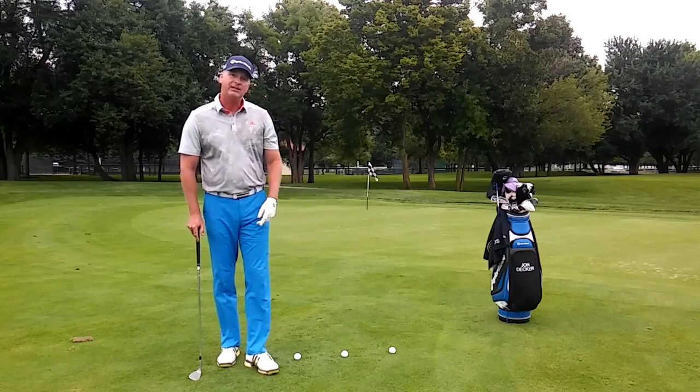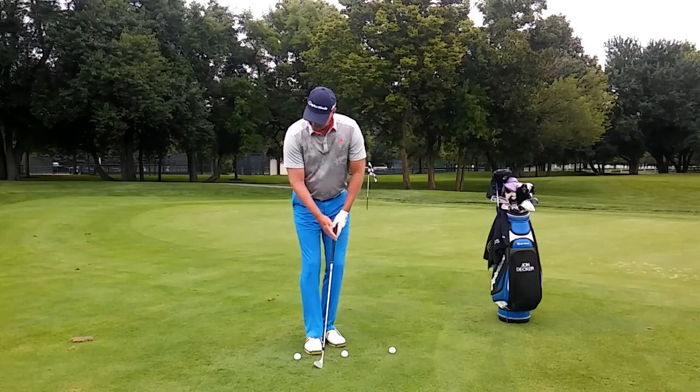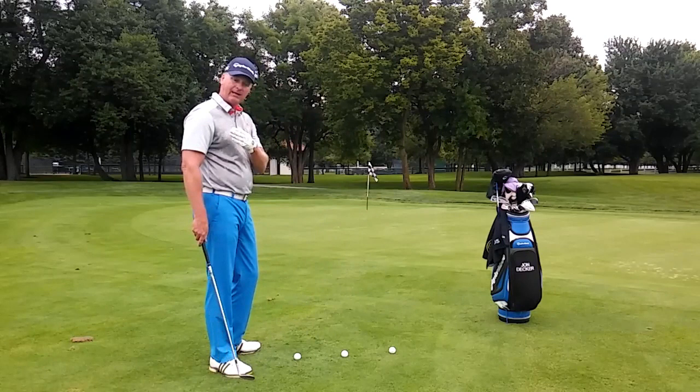I've got three balls here and I'll talk about the drill in a moment. As far as the technique of the swing goes, I'm going to hit these shots with only my right hand. I'm going to swing back with my back and shoulders, let the momentum of the club hinge my wrists, and then turn and make a tossing motion just like this. The idea of the three balls is to help you with your touch so that you're not thinking about your technique.